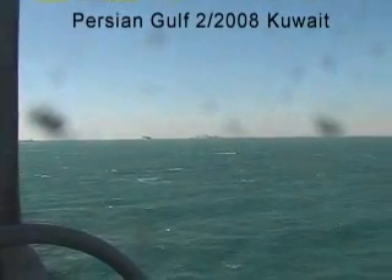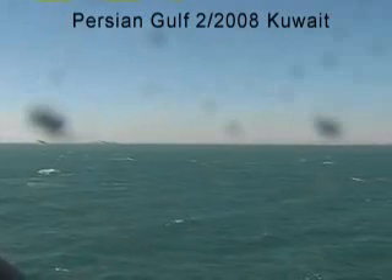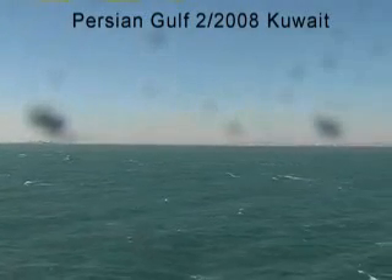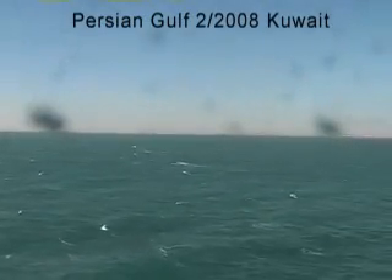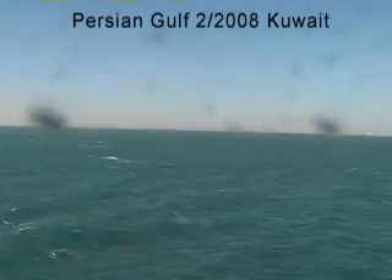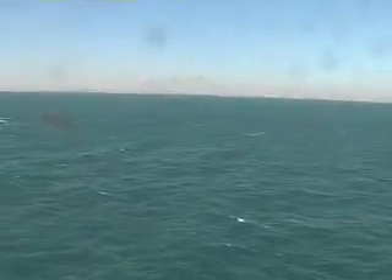Welcome to this little piece I call Drifting the Persian Gulf. And if any of you young land drifters out there are watching this, this is about a different kind of drifting. This here is Kuwait. Here's the situation.